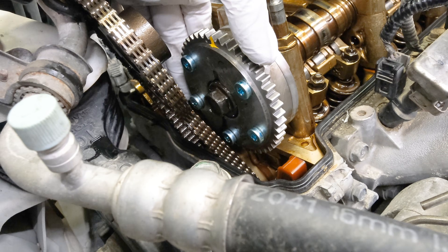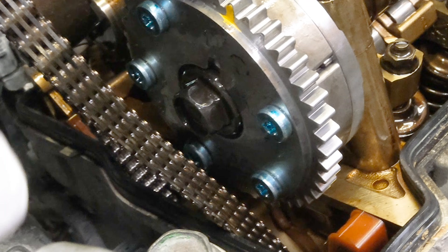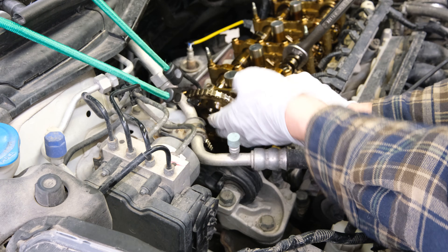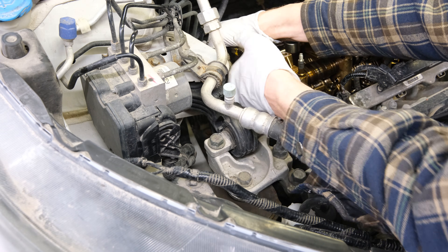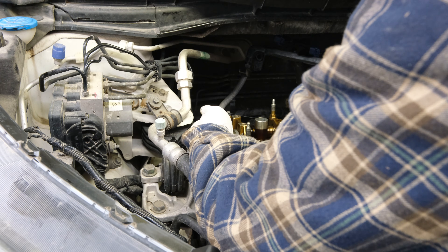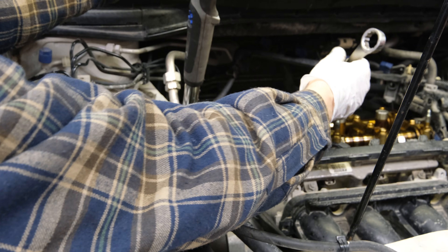With that bolt torqued, we can move this cam to the lock position — just go until you hear a click — and now the cam gear is in the lock position. Now we need to get this chain back onto this gear. Line up the mark we made on there. Rock this cam gear back into place — keep forward pressure and keep rocking the cam until it's in place. Then torque it to 53 foot-pounds on the exhaust sprocket.